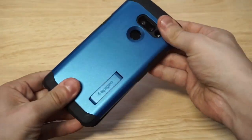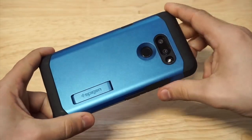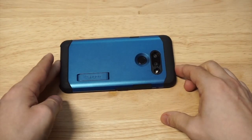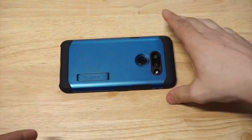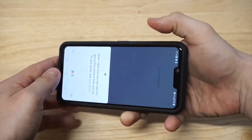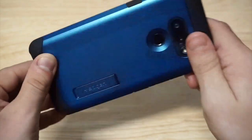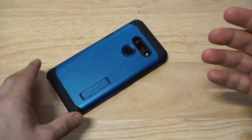Let me just whip this on real quick — you can see it goes on fairly easy, not much to it. As I put it down you can see it's got a nice camera hole cut out, it's got some nice grip on the sides, and then it's got a front raised lip on it, which will give you some nice front-facing protection when you put your phone down.